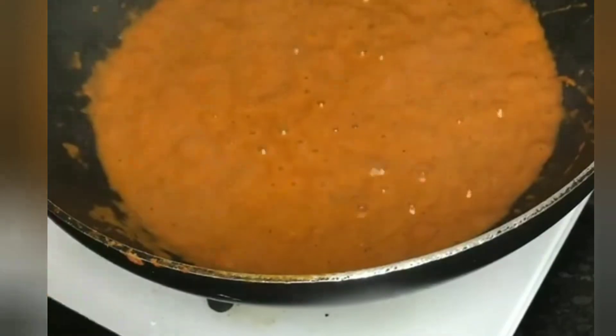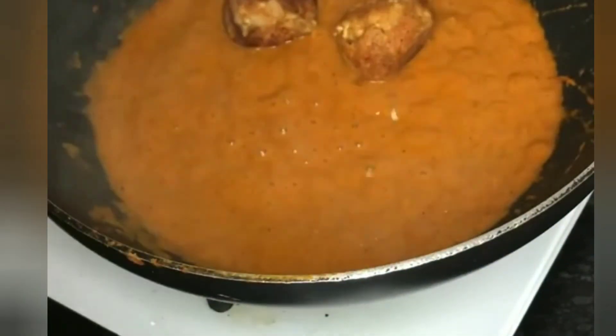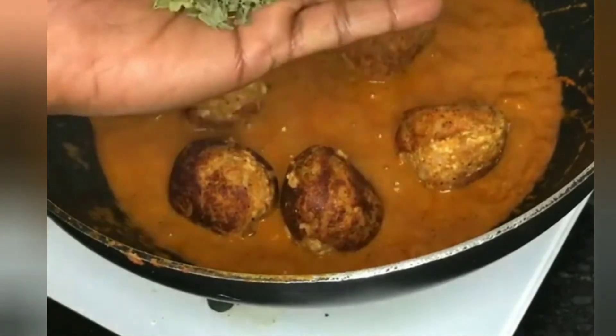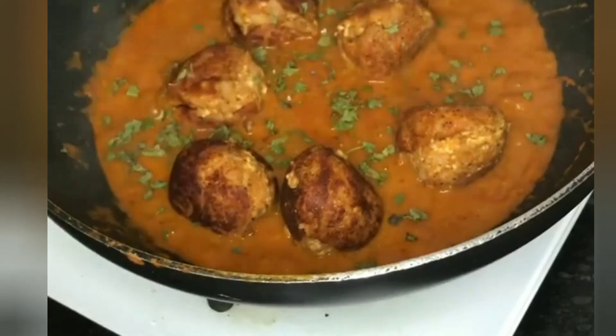We cook in the gravy. I am going to fry it for 2 minutes. We will cook the sauce, and add a little bit of the kofta pieces into the gravy.